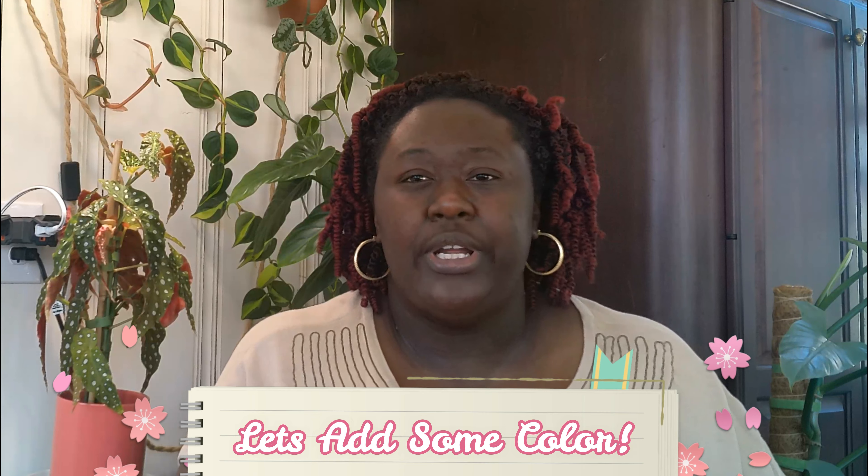Hello plant community, my name is Pam and thanks for tuning into this channel. If you're new here, welcome! Welcome to this Friday segment of Colorful Friday — this is a segment where I take an opportunity to pull one plant from my collection that I feel adds a spark of color to my sea of green.